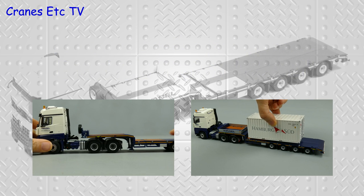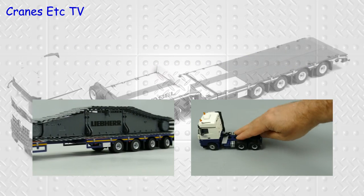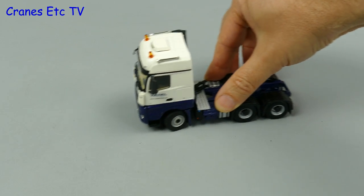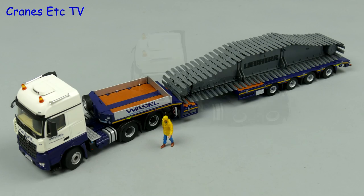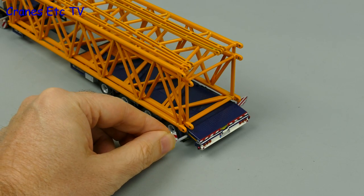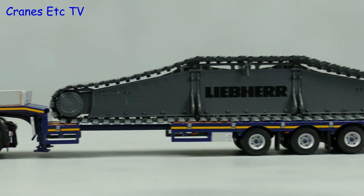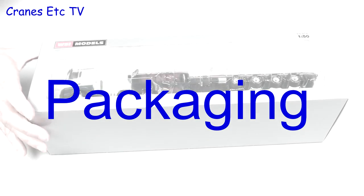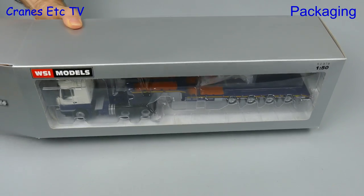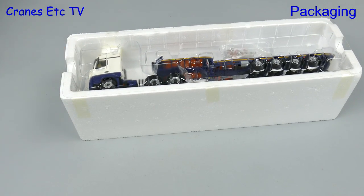This video is brought to you by S.T.A.L.A. It's a Mercedes-Benz Arox 6x4 with a Brosshaus trailer, 4 axle. It's a limited edition in the colours of Varsel of Germany. This is another heavy haulage model from WSI Models.